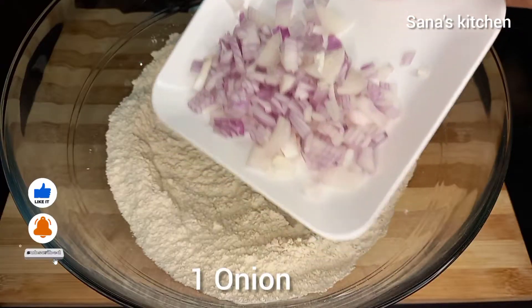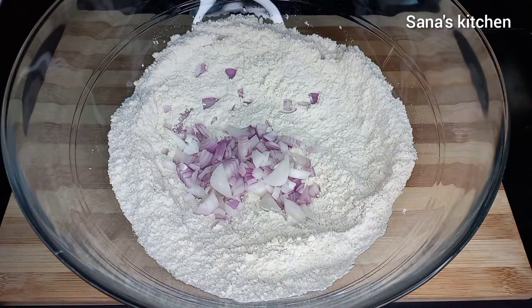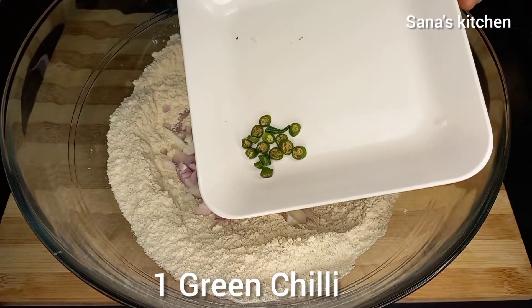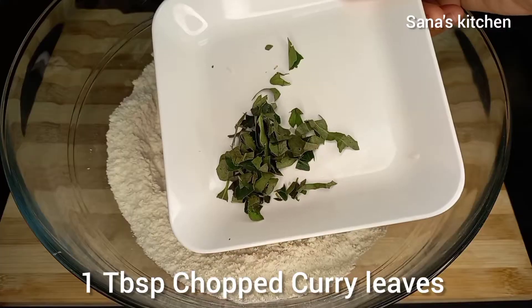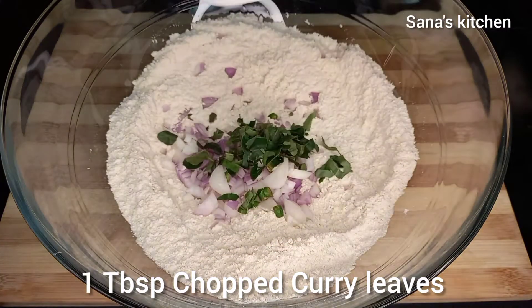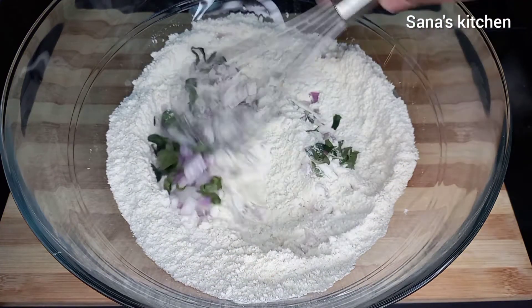Add one onion finely chopped, then add one green chilli finely chopped, one tablespoon chopped curry leaves. Mix it well.